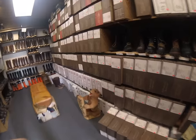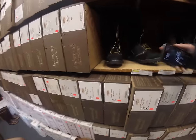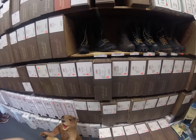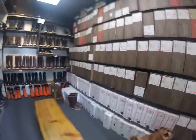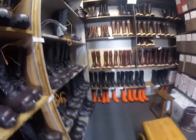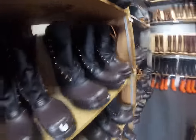Like I was saying, the west coast boots — in my opinion — are the best boots ever made. That's all I ever wore. These are for rose logging.